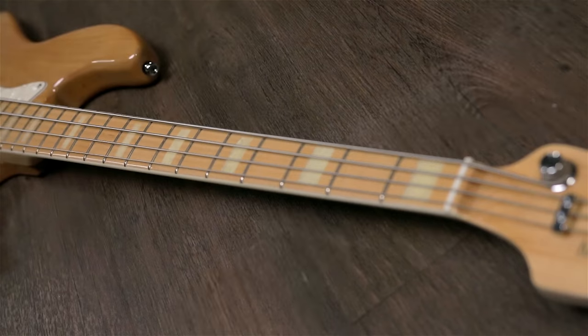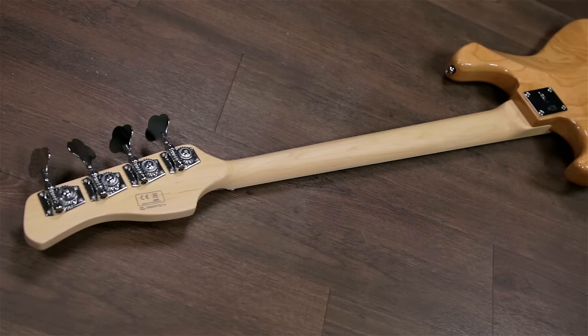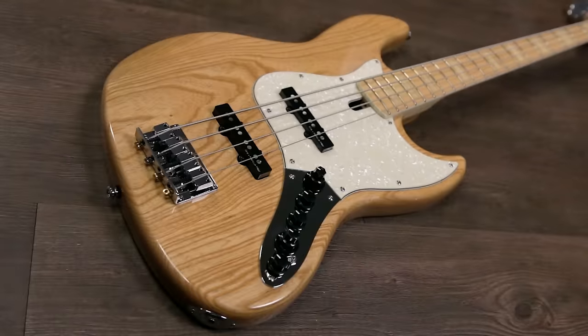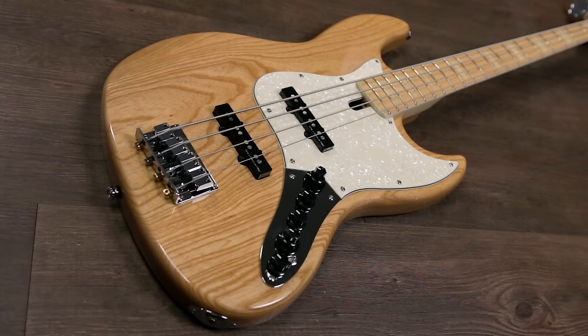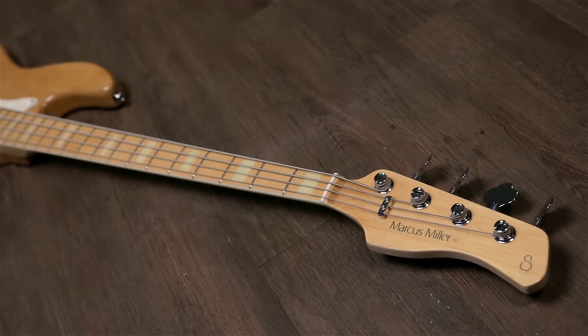Moving up, the highlight of this bass in my opinion is this beautiful neck. You have a 20-fret bound maple neck and fretboard with white pearloid block inlays. It's so much thinner than a regular Jazz Bass neck you'd find on a Fender, but it feels so natural and smooth. Two extra features I really enjoy are the rolled fret edges — it just feels so good in your hands — and the truss rod adjustment is at the bottom of the neck rather than the headstock, making it much easier to access. Moving up you also have a bone nut.